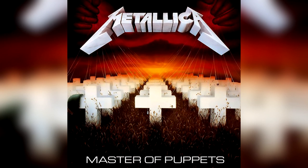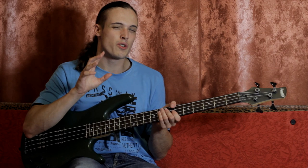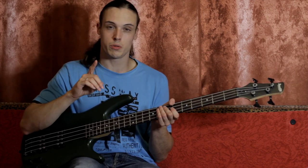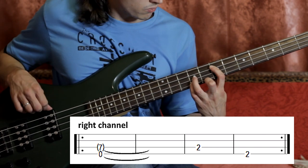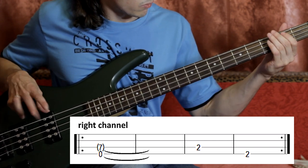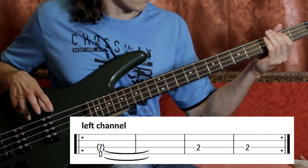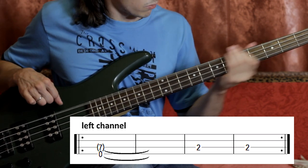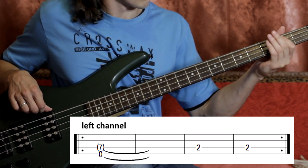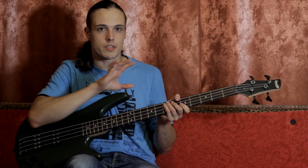Left channel. And right channel. If you listen to them carefully, you'll hear that they go like this. And there's something that appears in both channels.